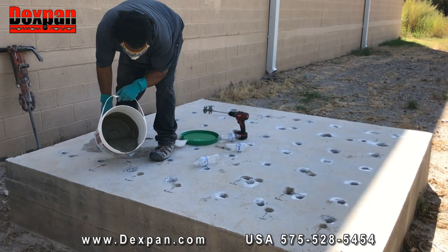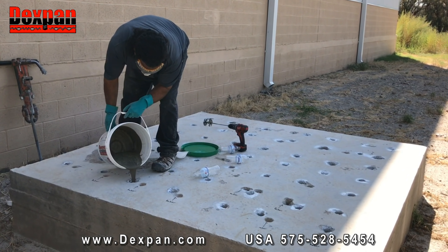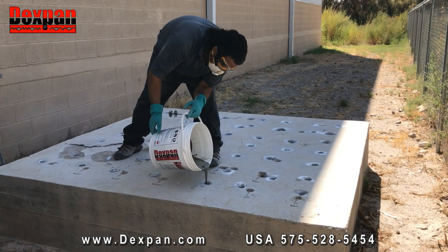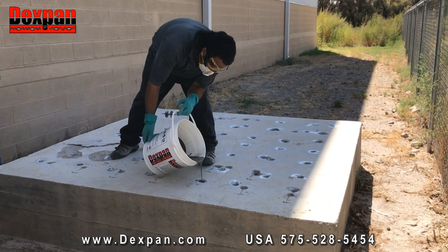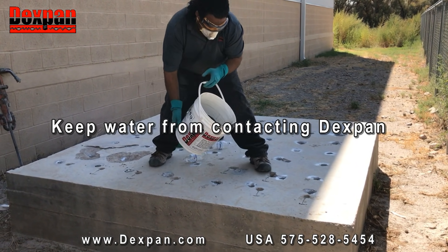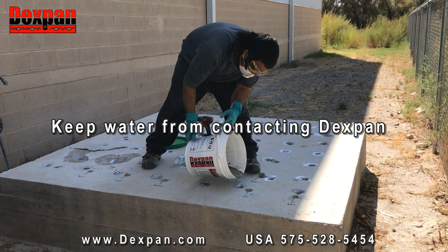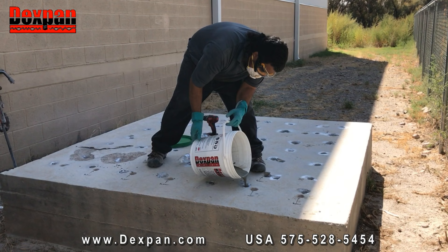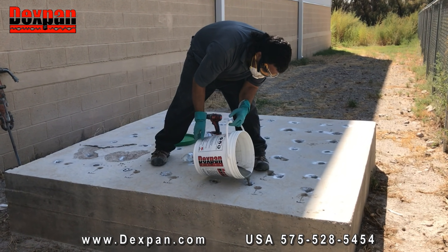Tip 3: Clean holes after drilling using an air hose or vacuum to remove excess dust. This is not a requirement but is recommended for best results. Tip 4: Be sure to protect the filled holes from direct sunlight, rain, and snow. If water might get into holes, DexPan slurry should be poured into plastic tubing. Tip 5: For horizontal holes, you may mix DexPan thicker and push it into the horizontal holes.